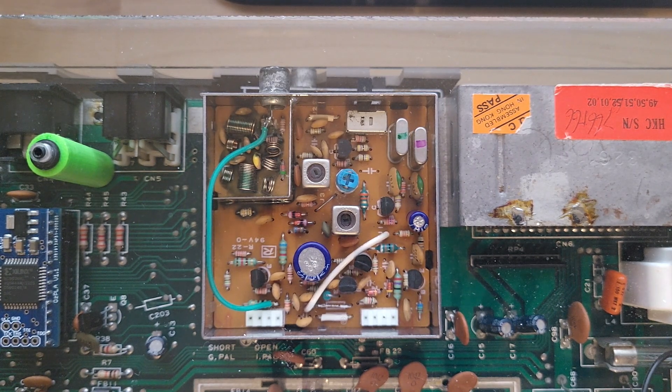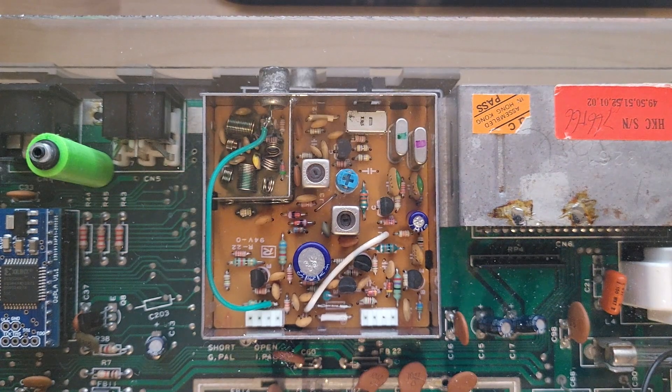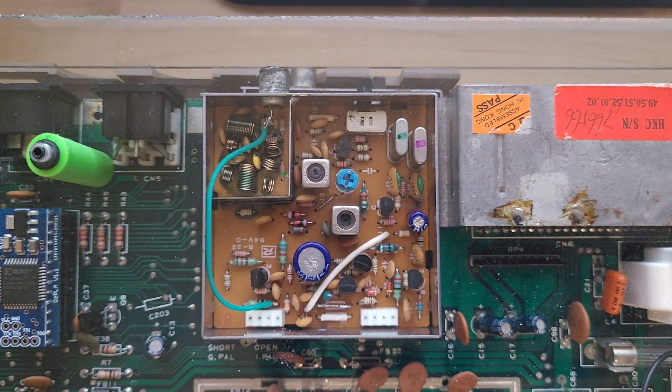One of the things I get asked a lot is: how do I get HDMI out to my modern monitor? In Europe you have S-Card or HDMI, but in the U.S. it's mostly HDMI, so I'm going to concentrate on that. There are two facets to this: getting the video out, and cleaning the video once you have it. Let's start with video out first.